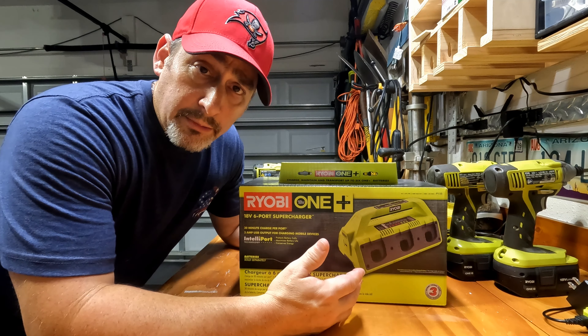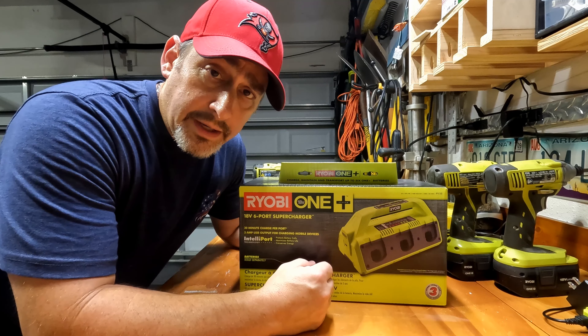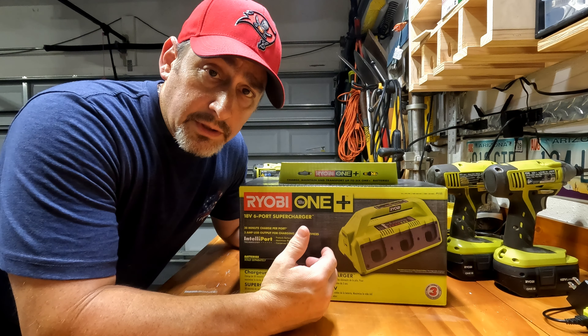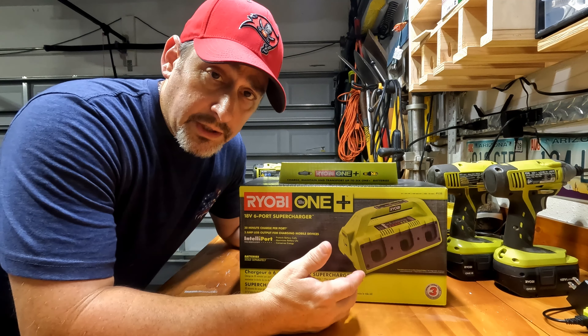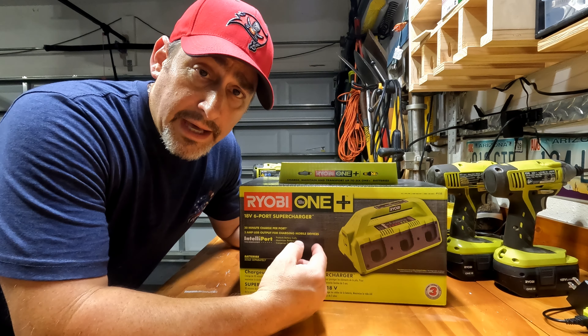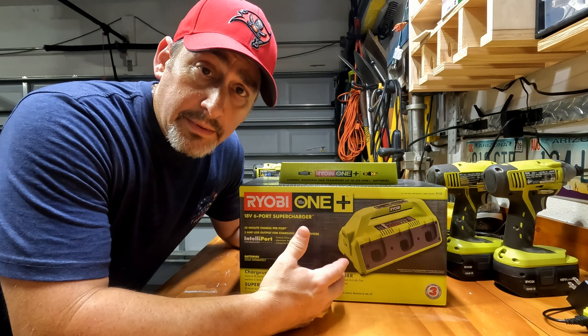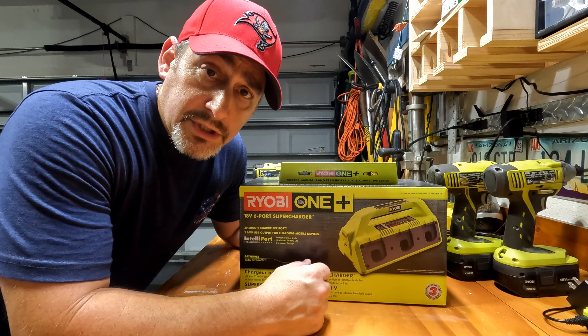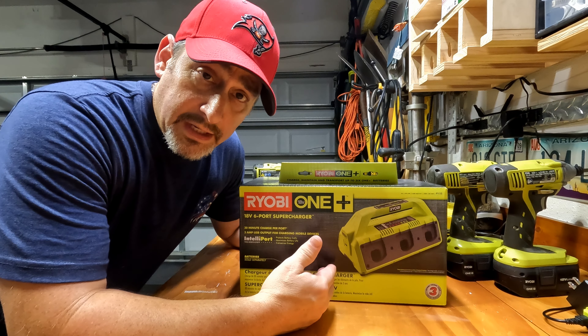I have a lot of Ryobi One Plus tools, and just recently I went and bought a new drill and hammer drill, and of course those came with a couple of batteries. I happened to see this battery charger on sale when I bought those, so I decided to go for it, and I thought I might as well provide a review of this for those that are considering getting the same thing.